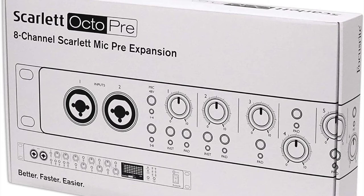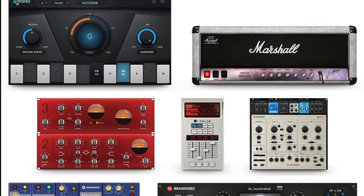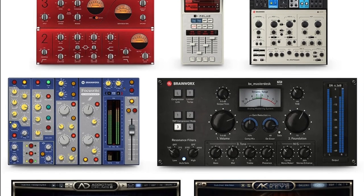What's in the box? The Scarlett Octo Pre, a power cable, and Hitmaker Expansion — featuring exclusive content from legendary Auto-Tune creators Antares, along with Brainworx, Softube, XLN Audio, Relab, and more.